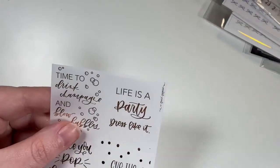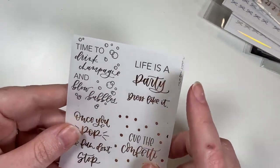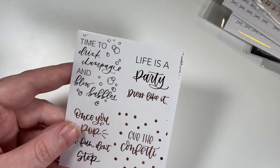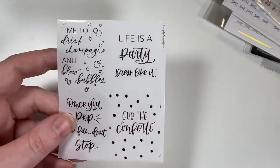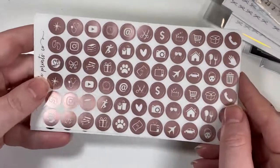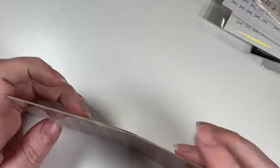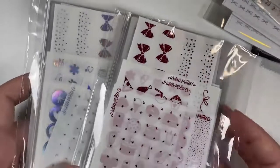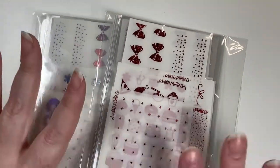I only got one of the New Year's overlays since I'm using gold for my New Year's spread — it says 'Time to Drink Champagne and Blow Bubbles, Life Is a Party Dress.' I also picked up the regular circle icons in all three foil colors because they're one of my favorite staples to have.